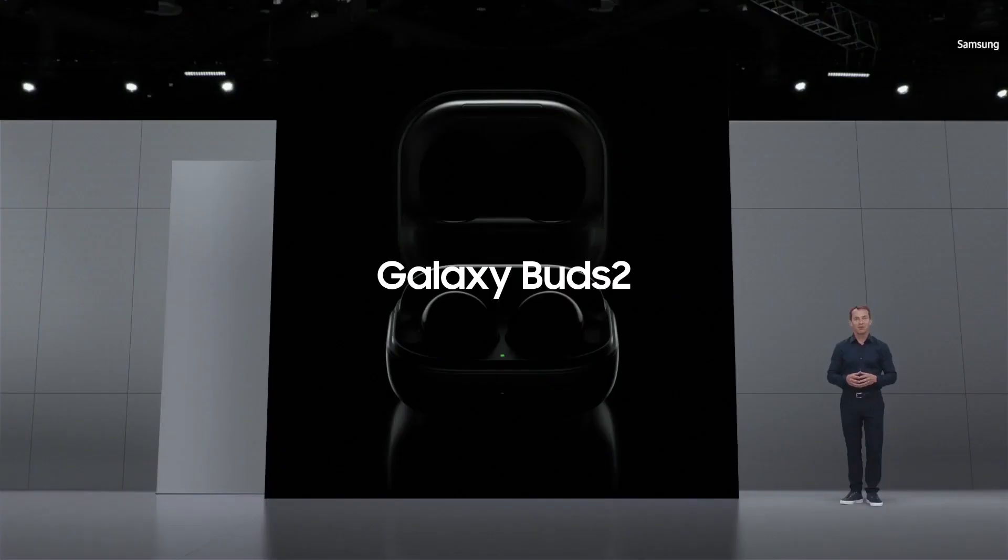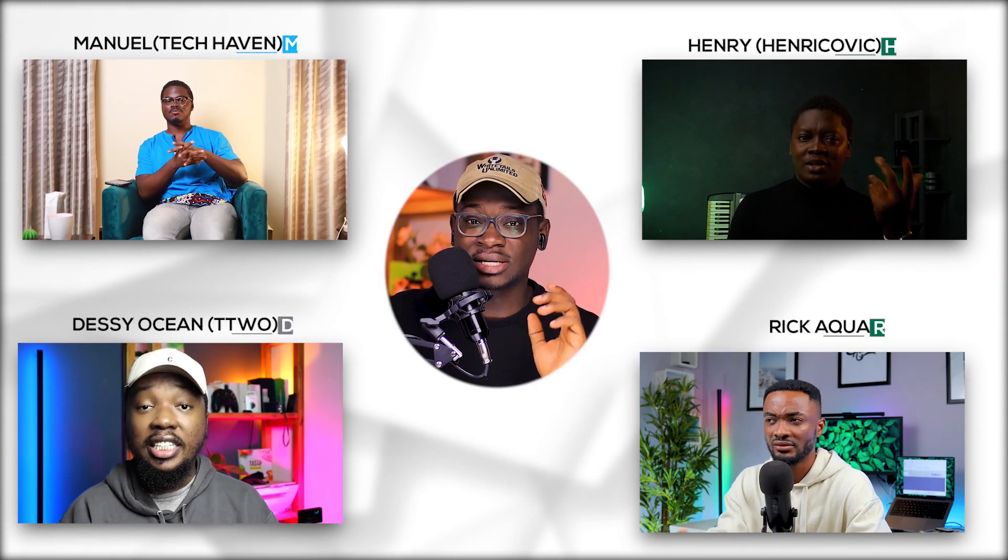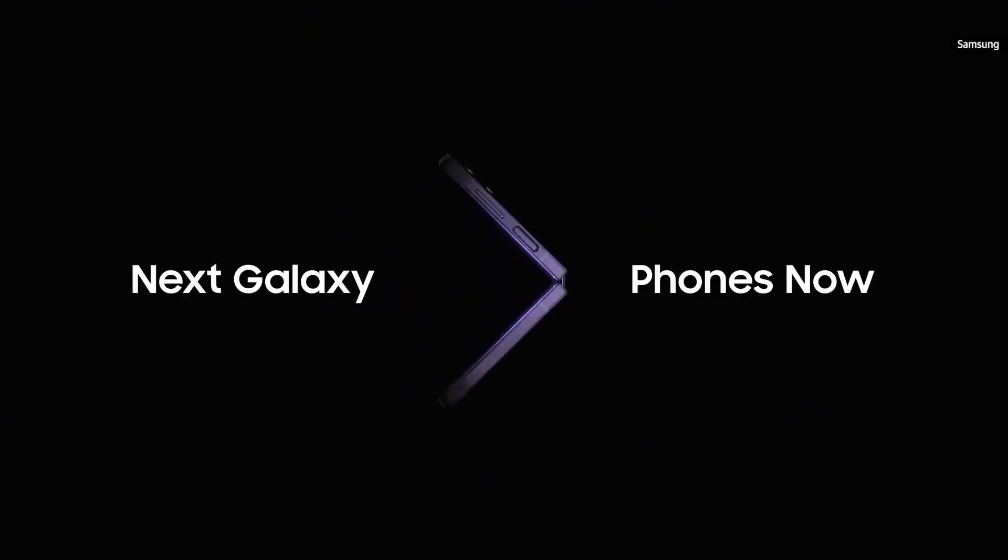I know what Samsung is capable of and they could surprise us. We might be seeing some other accessories, but that's not the main topic of today's video. In today's video, you'll just be seeing myself and a couple of friends of mine sharing our expectations on what we are looking out for when the Galaxy Z Fold 4 and the Z Flip 4 is announced. But before then, let's move back a bit to take a look at the 3rd generation Z Fold and Z Flip series that came out last year.